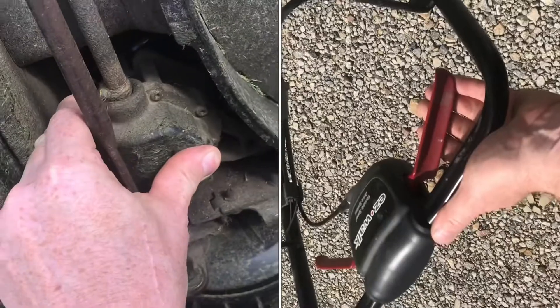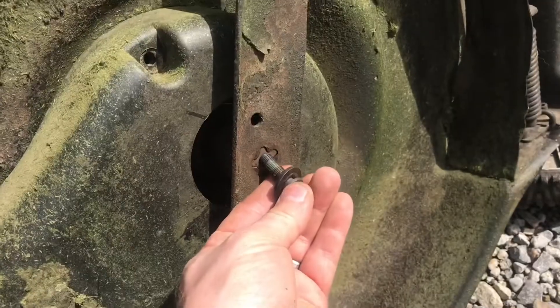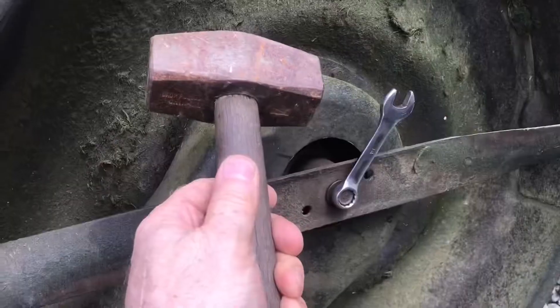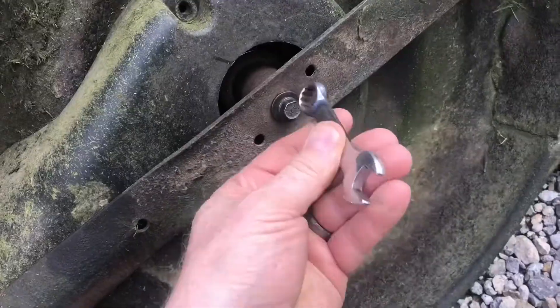When you pull the handle, this engages the belt. Install the blade and put the bolt back in. Spin the bolt until the blade spins, then tighten it up with a hammer. Make sure it's snug, then remove the wrench.